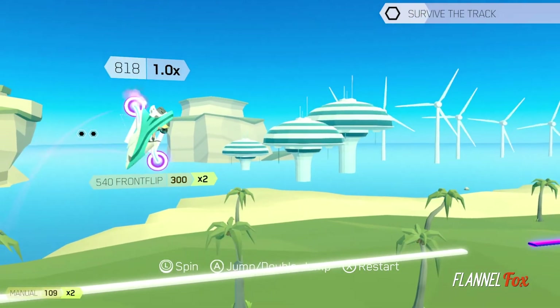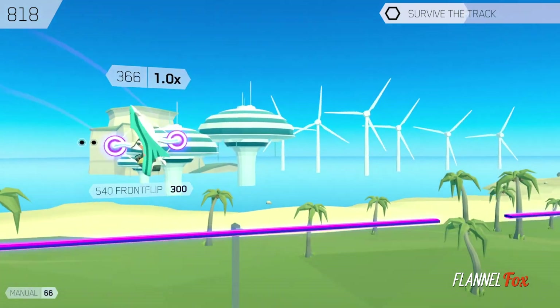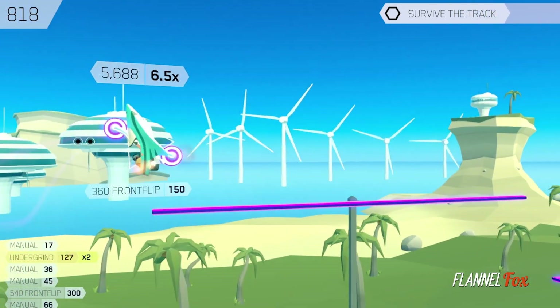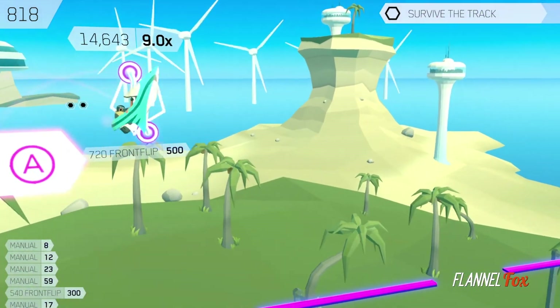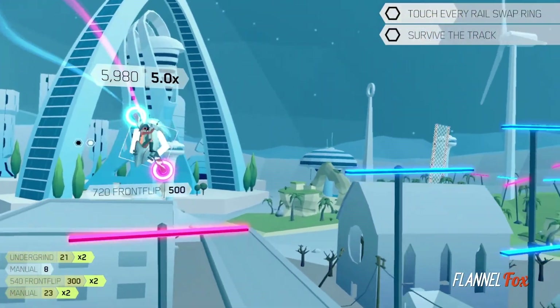Future Grind is a stunt racer that feels a lot more like a modern-day 2D platformer in its gameplay. Piloting a futuristic inverted bike, you control the rotation of your bike with the left joystick and have a double jump. The bike balances on the track so that you have to rotate accordingly to keep yourself level while grinding.